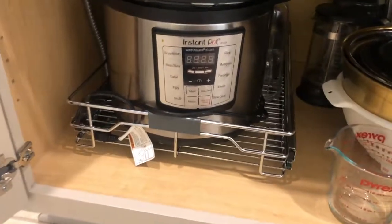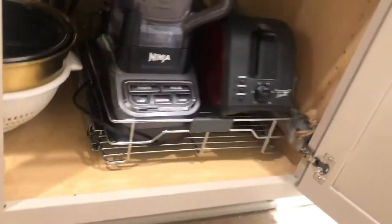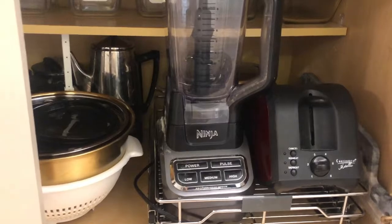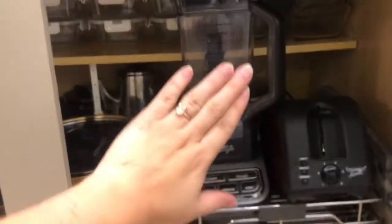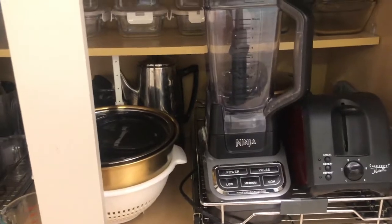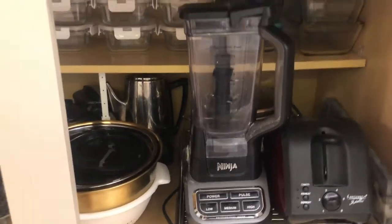These shelves are super nice. I really like how smooth they are. I feel like that makes it just a lot easier. You don't mind putting stuff deep back there because you can still get to all of it without taking all the rest out, which I feel like was the main thing that was the worst. So I am really happy with how this turned out.